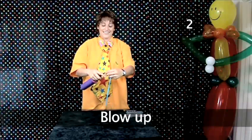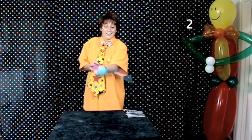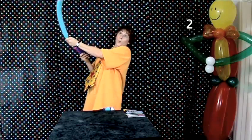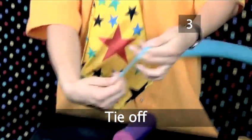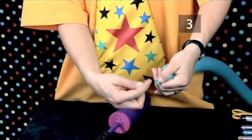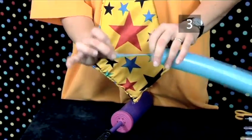Step 2: blow up. Place the lip of a 260Q balloon over the nib of your pump. Inflate the balloon leaving a 2.5 inch tail. Step 3: tie off. Loop the lip around your fingers and then tuck it through the loop. Gently pull and release to form the knot.